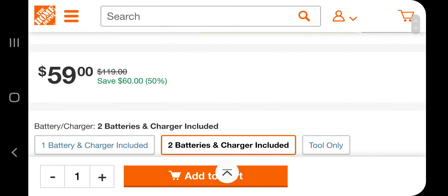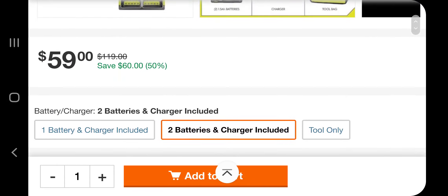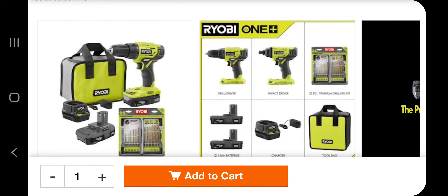59 bucks, guys — go get them. Just the drill by itself is worth 59, so you're basically getting the rest of the kit for free. Anyway, that's it for today.